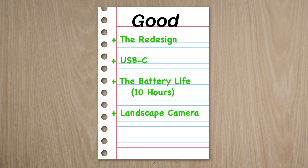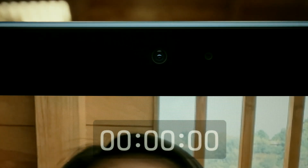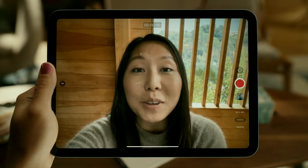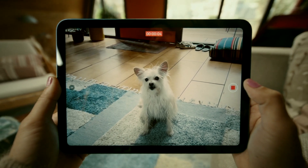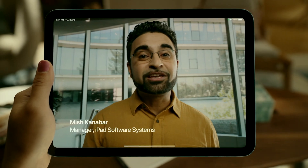This company really knows how to do business. One other good feature of this device is the landscape camera. Functioning more like a laptop's webcam, the front camera now being in landscape mode is better for meetings. I do think it looks a little wonky when you hold the tablet in the typical portrait or vertical mode, but it does make sense why it's a good feature — it allows the user to be easily centered on the screen and makes it easier for moving your eyes from the camera to the display.